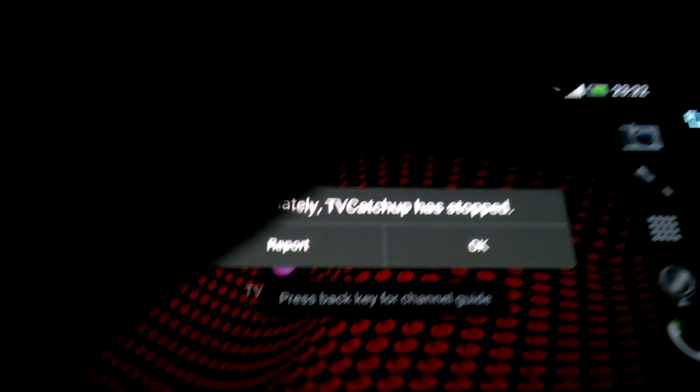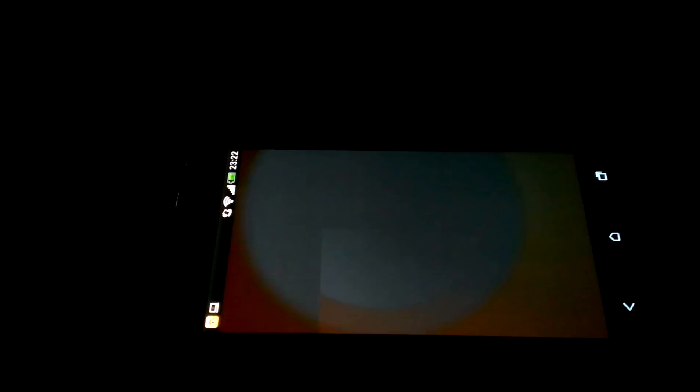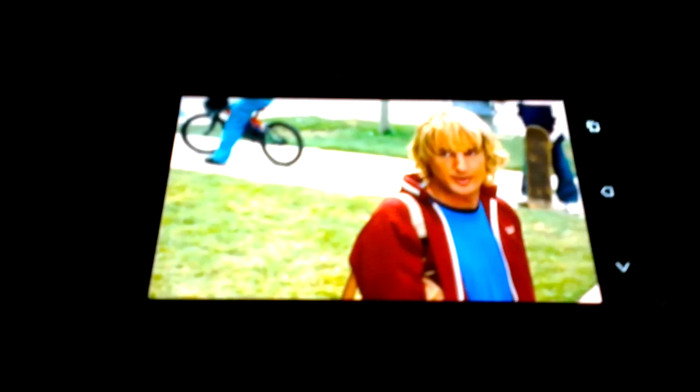I guess this is probably an HTC Sense compatibility issue. Apart from that, everything works pretty good. The image quality on the TV is acceptable — it's not high definition but it works pretty good. Let's try one more: TV catch-up loading ITV1. The sound only comes from the TV, not from the mobile.